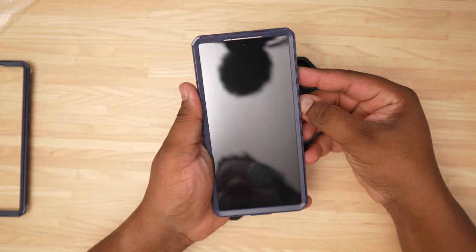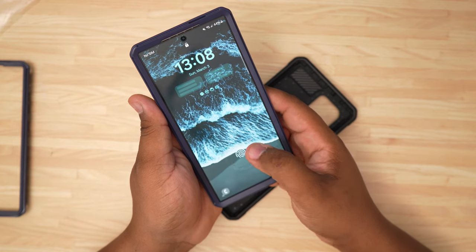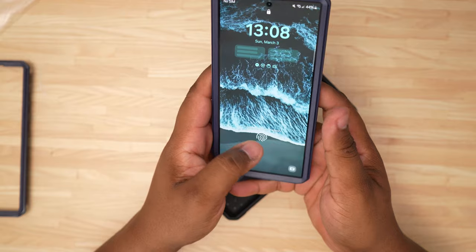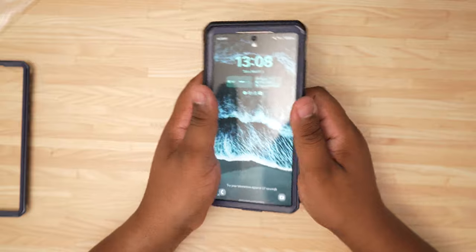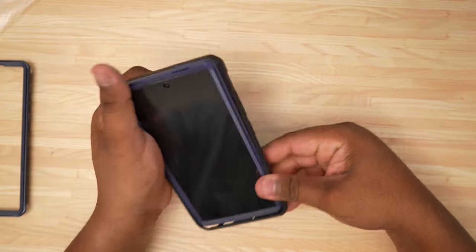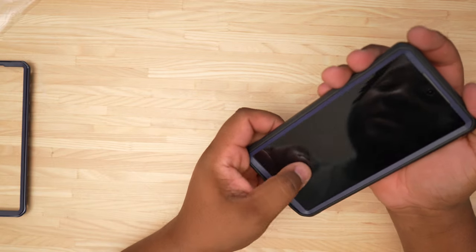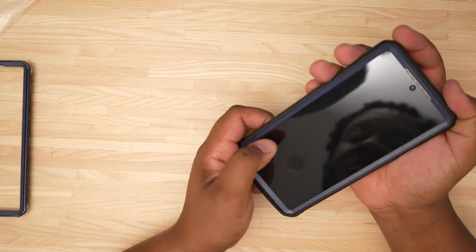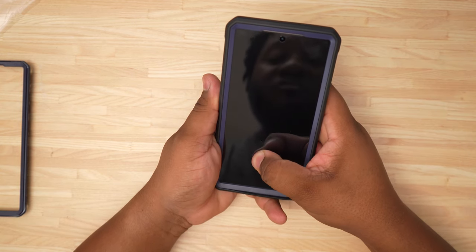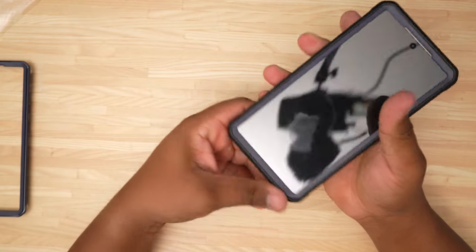Now I'm going to lock the phone and see if the fingerprint scanner works. You do have to put a little more pressure on it and it's actually not really reading — it told me to try again in 30 seconds, which might not be a good sign. One reason it might not be working is there's a little air bubble where the fingerprint scanner is, so I'm trying to rub that out because it may be affecting the clarity.